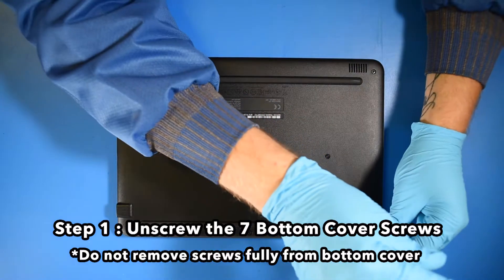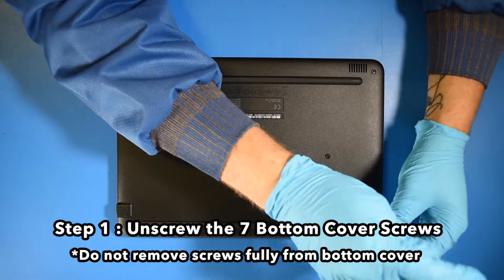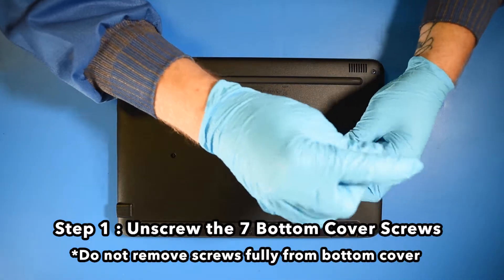Step 1. Unscrew the seven bottom cover screws. Do not remove screws fully from the bottom cover.